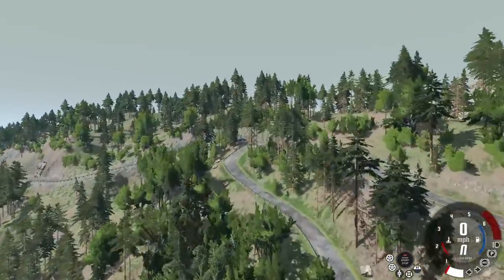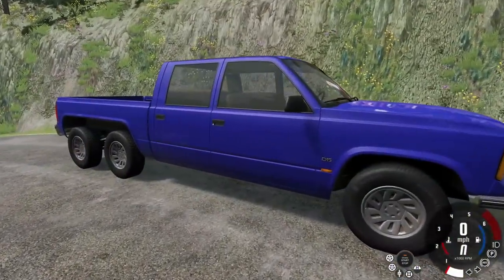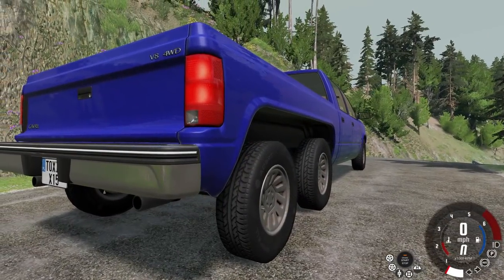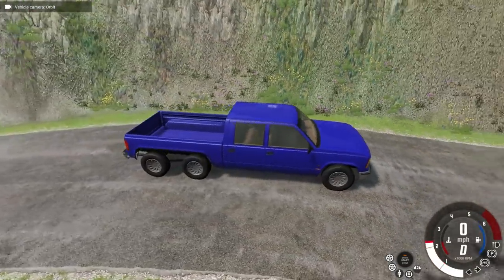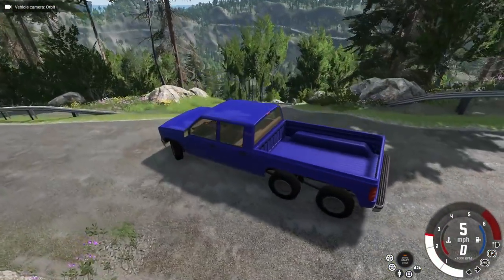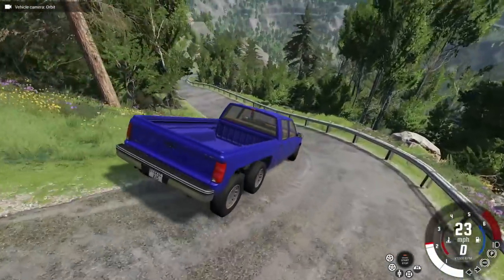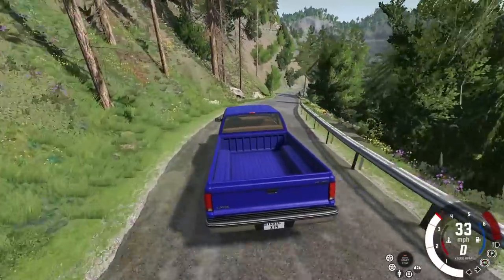Here we are — check this out, we have a 6x6 D-series, and this thing is pretty awesome. I think it could be even better though. There are some pretty cool presets with this, and you can pretty much do everything you do with the D-series on this, including making a tow truck flatbed, which is awesome.